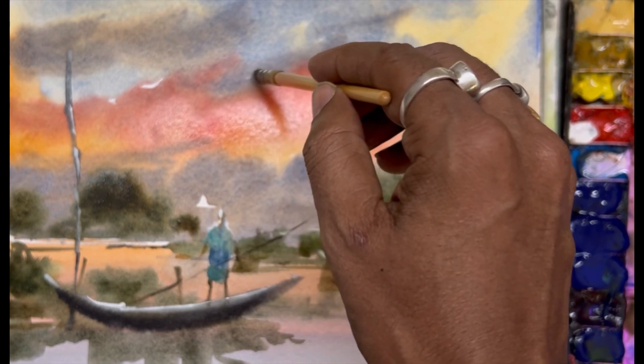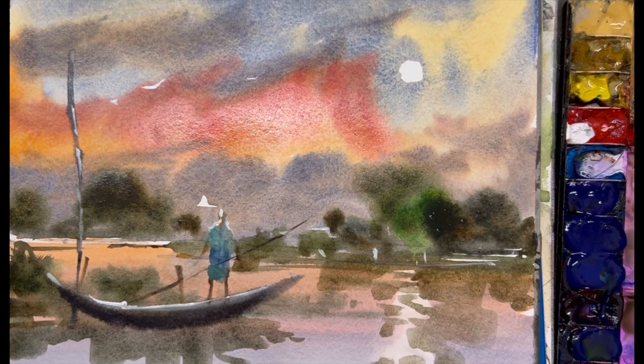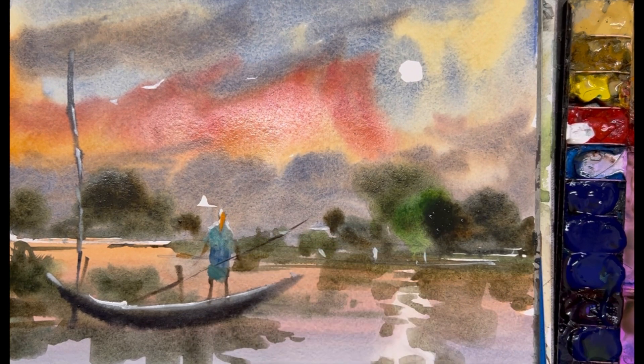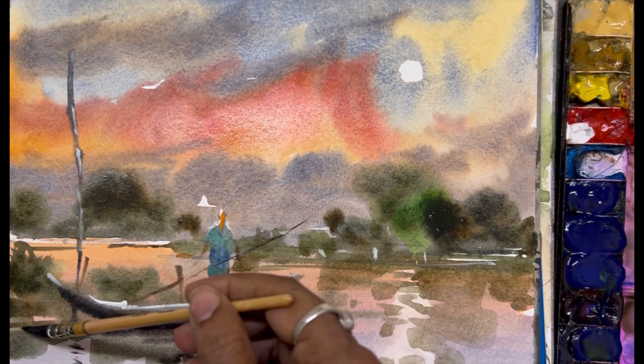Come and join with me and explore the reality of watercolor. You can see I'm almost done — 95% done. I am just making some small reflection of the human, some reflection of the body, some reflection for the bamboo stick. Maybe I will make one or two more bamboo sticks.